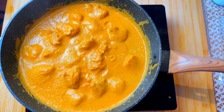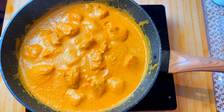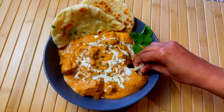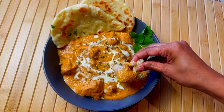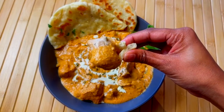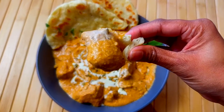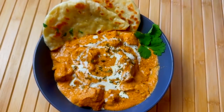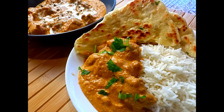Our butter chicken is ready now. Serve with some fresh cream and fenugreek leaves on top. This is best to enjoy with some naan or plain rice. On my upcoming video, I am going to share how to make soft and fluffy garlic naan. If you enjoyed this video, don't forget to give a thumbs up and subscribe to see more videos. See you next time.